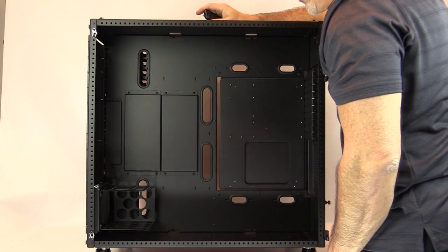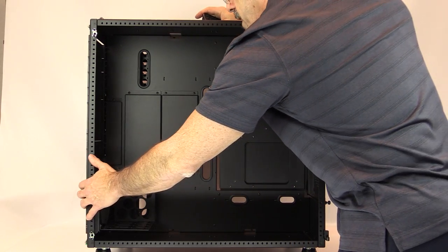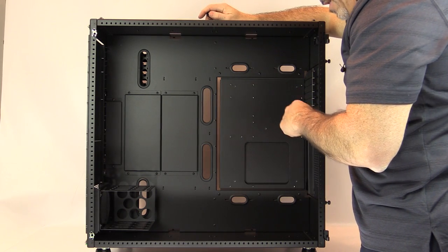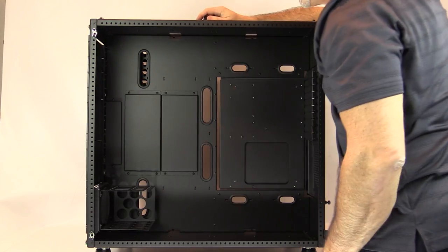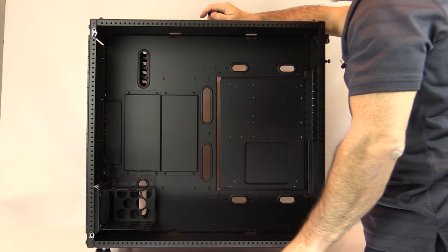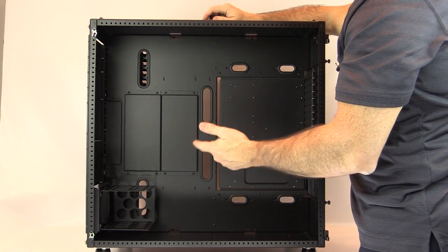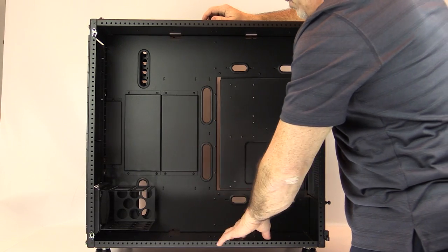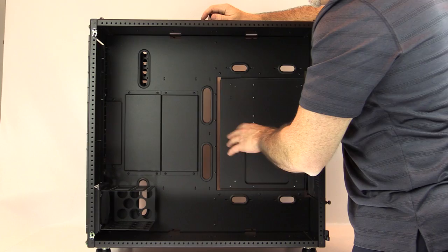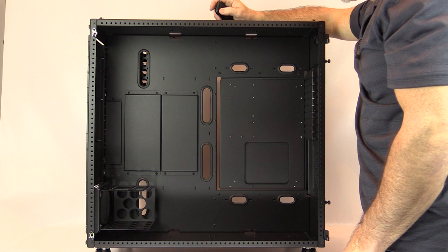Not only can you mount 3.5-inch devices in the flex bay, but there are many other flex bay options — you can mount fan controllers, DVD drives, and even radiators. There are radiator mounting spots throughout this case on both sides in the motherboard chamber and the power supply chamber, and also in the front flex bay. I have a few of these optional flex bay pieces to show you.